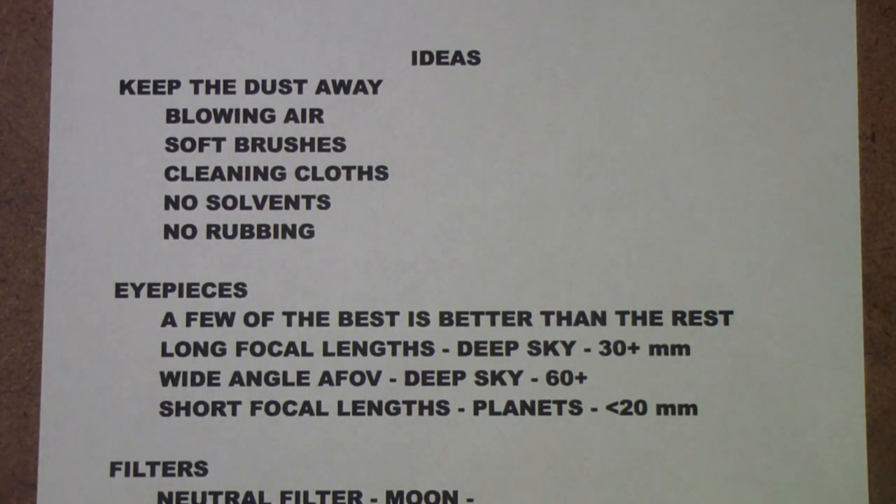Since the viewer also asked about eyepieces, I thought I'd mention those. I said earlier, don't go to a telescope until you have some time observing the sky. That will do a couple of things: you'll find out if you're really interested in this, and you'll find out the kinds of things you might be interested in seeing — whether you're more interested in the planets, the moon, deep sky objects, or a mix. That will go a long way toward helping you decide what kind of telescope and eyepieces you want to buy.